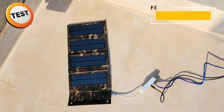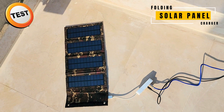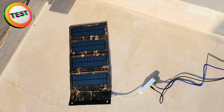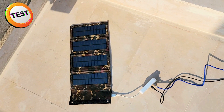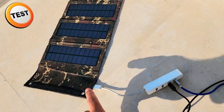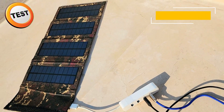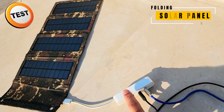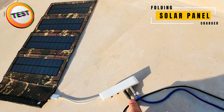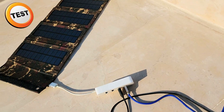The solar charger is lying flat on the surface and it's a few hours before evening, so not a lot of sunlight — and it's lying flat so it's not getting a lot of sunlight either. Just enough to charge the device. I've used a USB splitter because I wanted to test it with both USB Type-C and Lightning cables, so we can test it on both iPhone and Android.